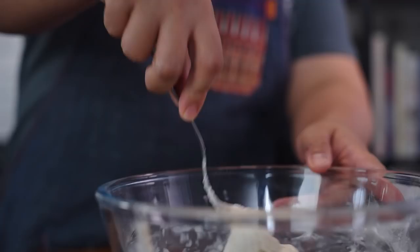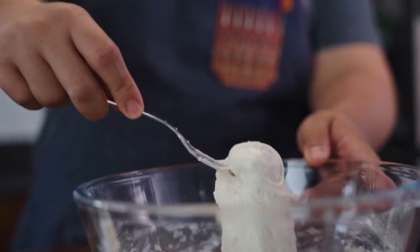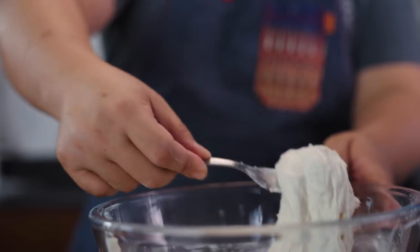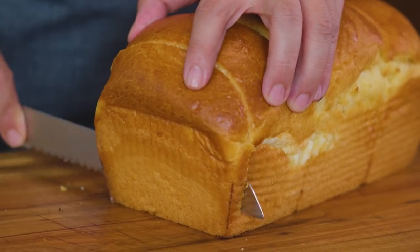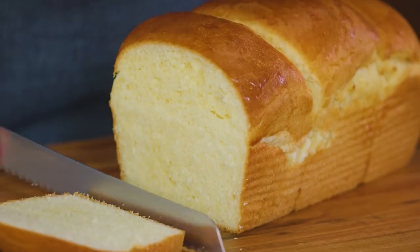Most of the time, I'm going to show you the straight method, wherein I just combine all the dry ingredients and then add in all the wet. But this time, I'm going to show you one of the classic techniques which is the sponge method. The sponge method produces lighter texture, better crumb structure, and of course more flavor. The difference from the straight method is it takes more time.